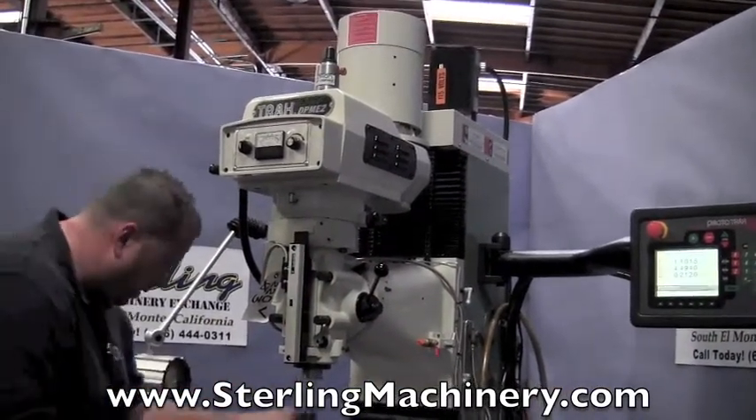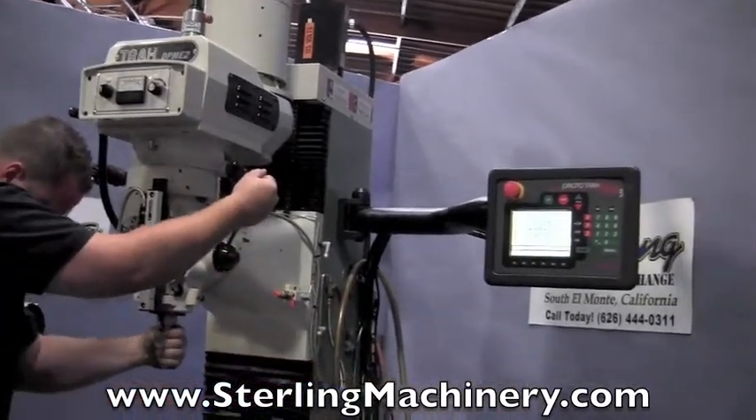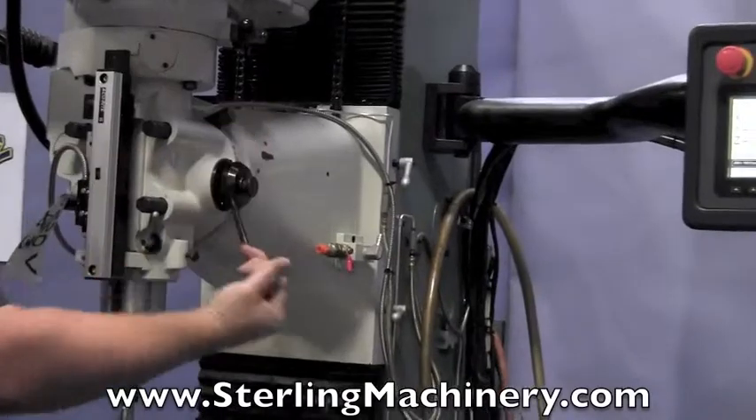A lot of nice tools come with this machine as well. You can see the slot cutter.